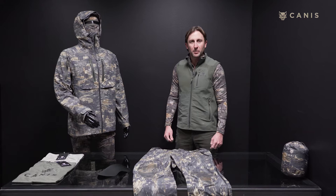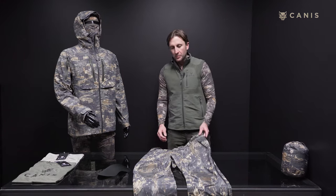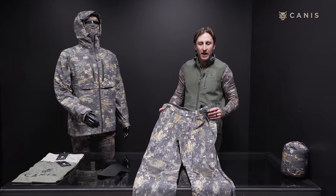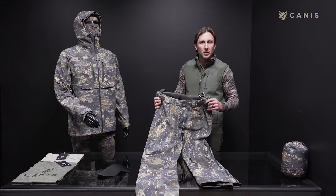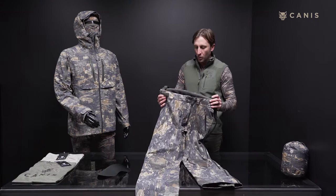Hey guys, Ryan Eifert here with Canis Hunting Apparel. Today I want to walk you through the Nunavut Rain Pant. These pants are made of Cordura's Nylon 66 three-layer fabric. They're also treated with a water repellent finish. The membrane inside has a 20,000 millimeter water column.